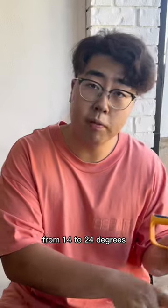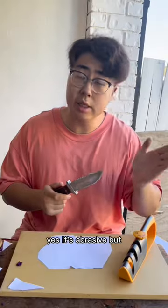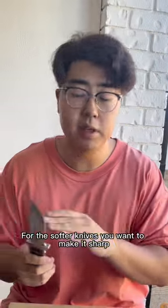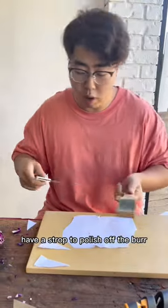The angle is adjustable from 14 to 24 degrees. You're going to remove metal — this does it very quickly. It's abrasive, but for softer knives you want to make it sharp. Count one through ten strokes, then move on to ceramics to get a sharp, polished edge, and the knife will perform well.